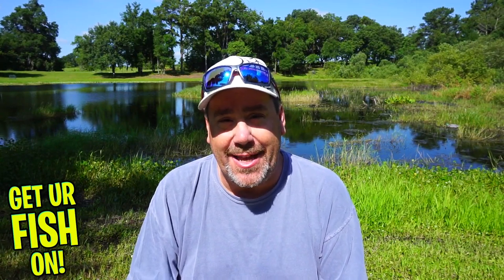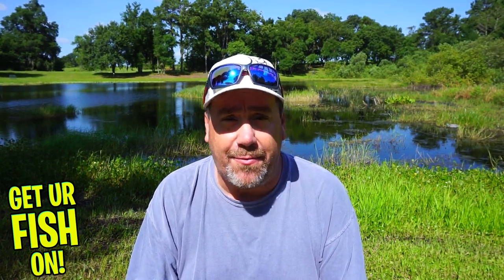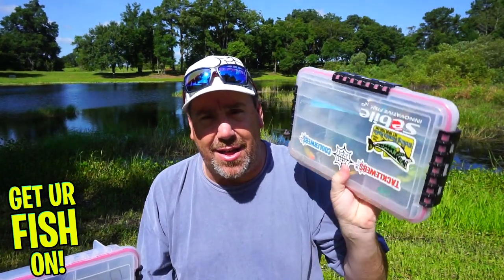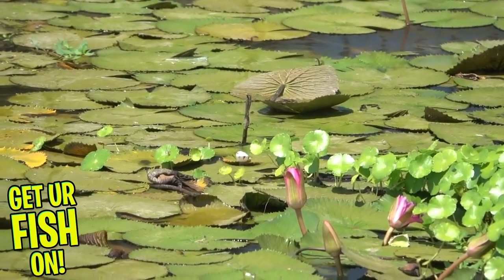If you're like me, frog fishing is a love-and-hate relationship. At times it's some of the most fun fishing you can have, and at other times it's heartbreaking. We're going to talk about the types of frogs, when to use them in certain situations, and some helpful hints to help you catch more fish. Frogs are a great way to catch giant bass and all types of bass.